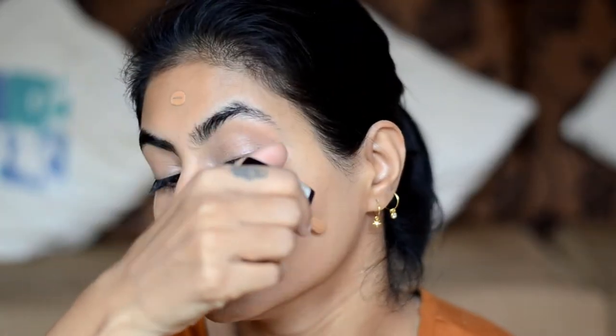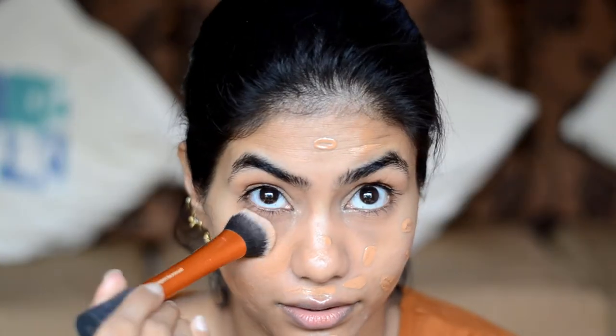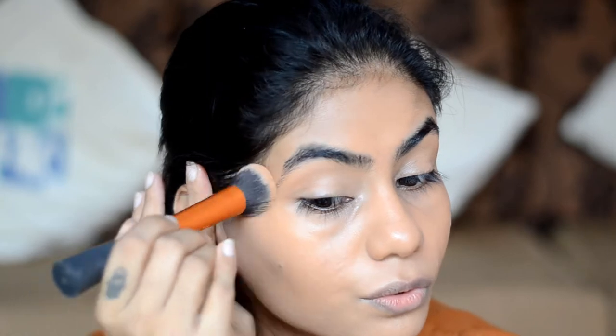Then I'm going to use Wet n Wild Photo Focus Foundation in the shade Toffee, and use the Real Techniques Expert Face Brush to blend it all out. Make sure to use the foundation near your hairline as well. To get good coverage, I push the product into the skin instead of sweeping it around.